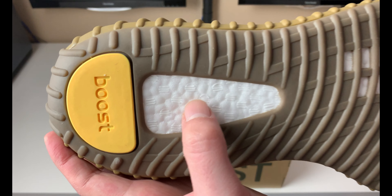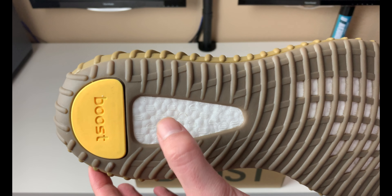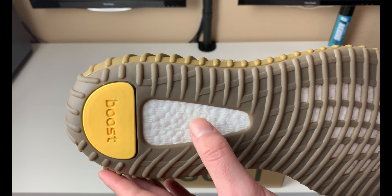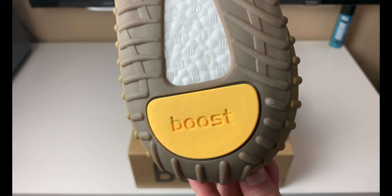If you want to check for a fake, take your boost and push it in like this — if it doesn't flex at all and it's hard at the bottom, that's a fake pair. The fakes do not mock the boost material, so that's one way to tell right off the bat. You have the boost down here in yellow.